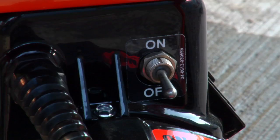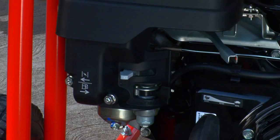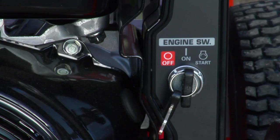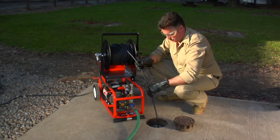For the electric jet, simply turn on the power switch. If the circuit you are using cannot handle the load, the amp draw can be reduced by turning down the unloader valve to a lower pressure. To start a gas jet, turn the engine switch on and move the throttle lever to half. If the engine is cold, open the choke. Then pull the cord firmly. If your machine has the electric start option, simply turn the key.